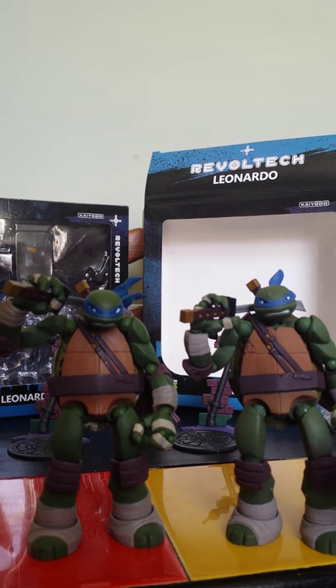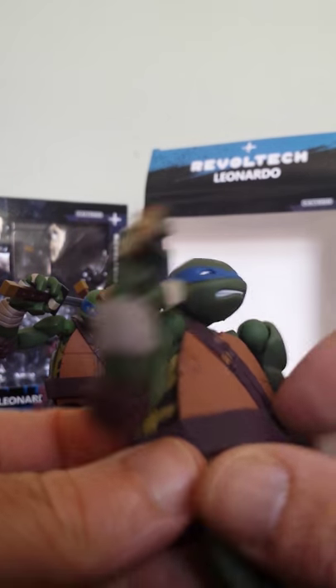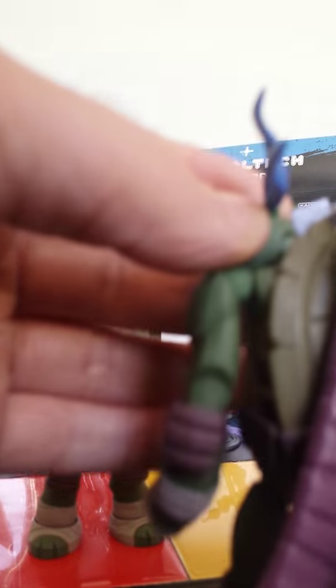There's an obvious paint spatter on the fake one that isn't present at all on the Revoltec one. There's a bit of blue on the back as well, and just sloppy paint all over.